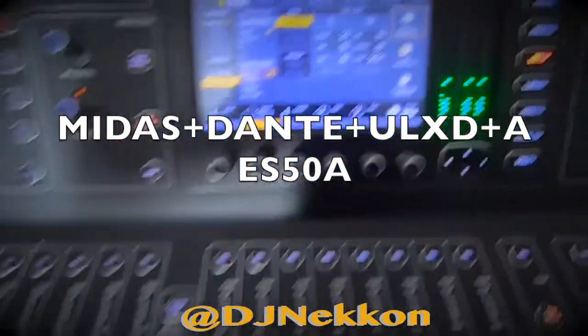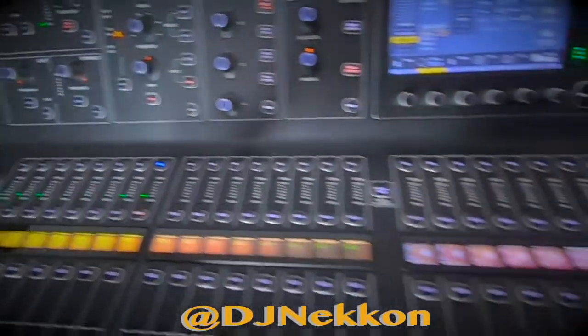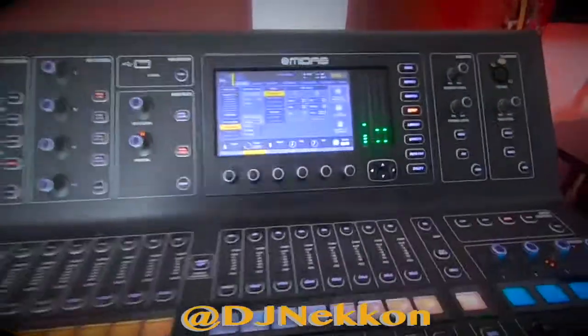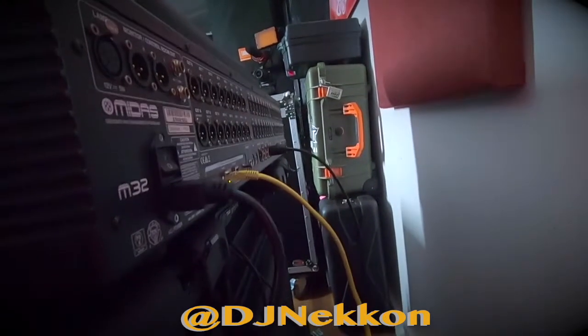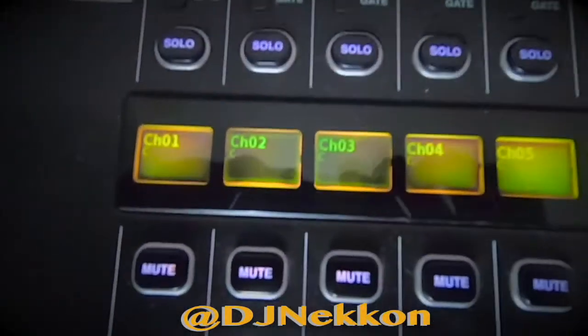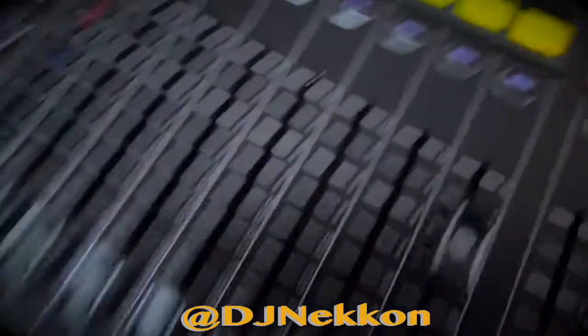Here I'm gonna show you how Dante Controller works with ULXD microphones and the Midas M32. Let's take a look at the back first — the yellow cap is a Dante card on primary, and the yellow cable going to the box is car six shield. All my channels here are Dante card.